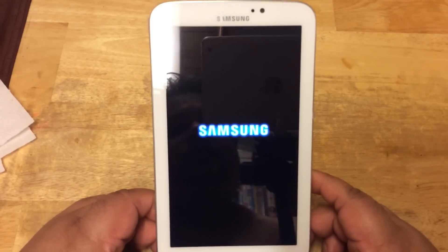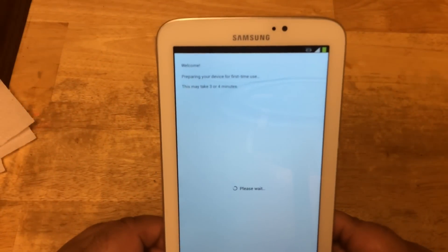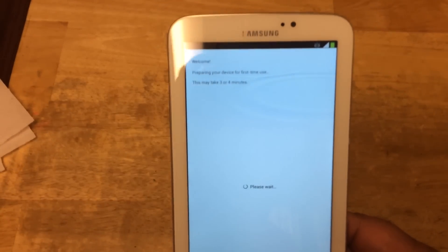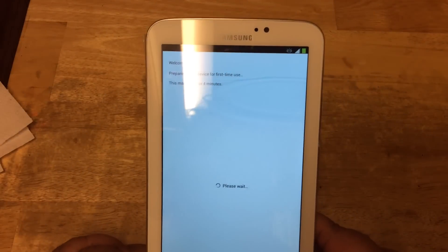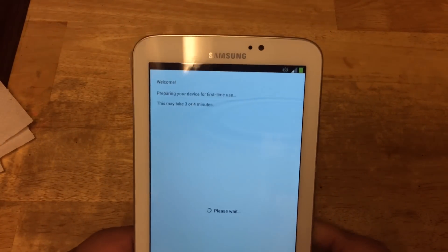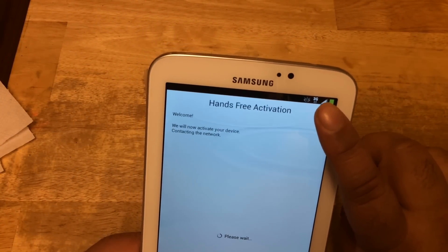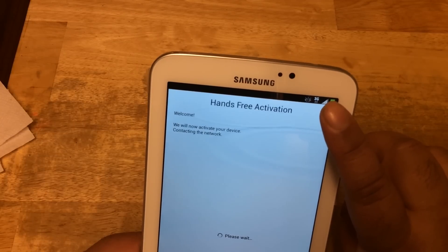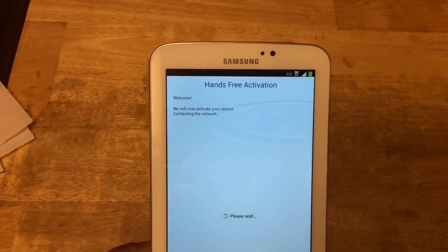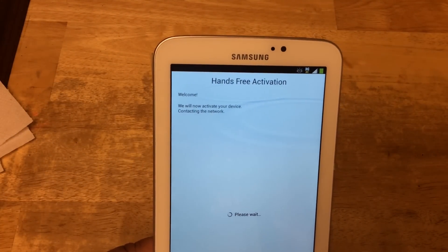This has the same welcome screen as the Wi-Fi version. It says it's preparing your device for the first time use — this may take up to three or four minutes. In the meantime, we can take a look at the battery and signal — it says it's 3G right now. This is 4G LTE compatible, which runs on the Sprint 4G LTE network.